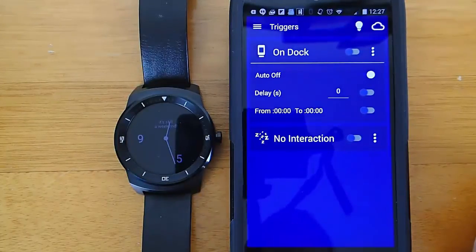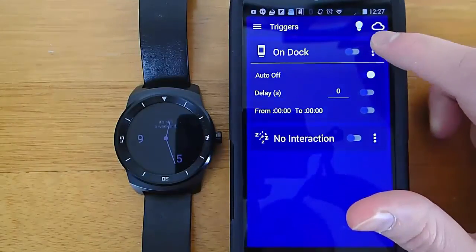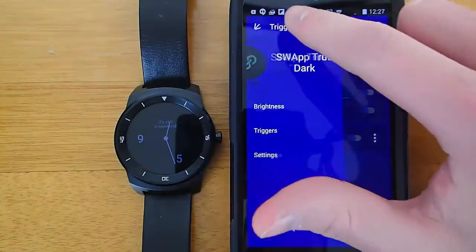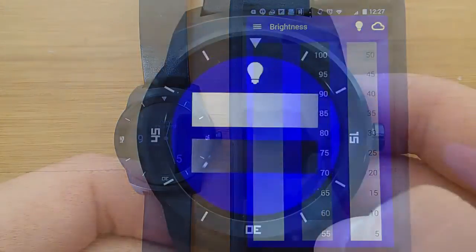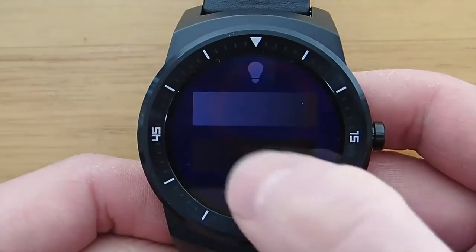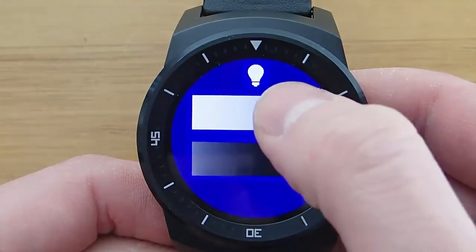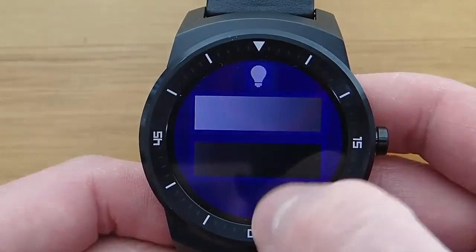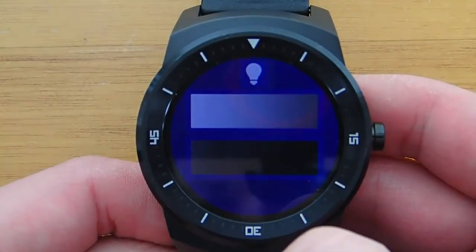This really comes in useful, and I could see a wide range of people needing or wanting this app. What I'm going to show you next is changing the display brightness directly on your watch. Here's the portion of the app that runs just on your smartwatch — you can control your brightness directly from your smartwatch, and you can turn the brightness down so dark that you can't even see anything.